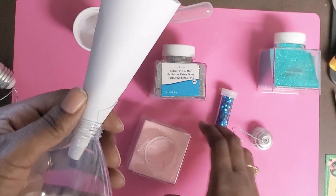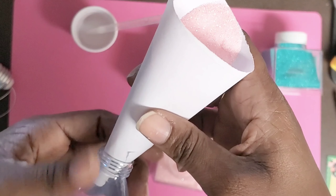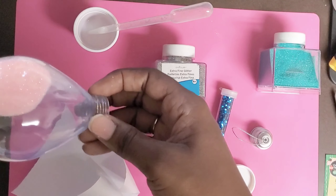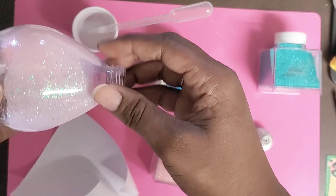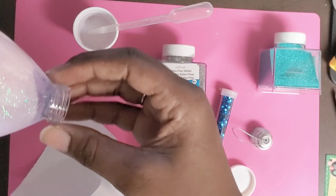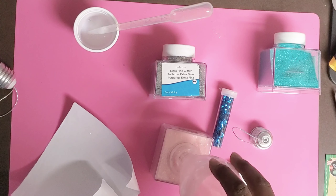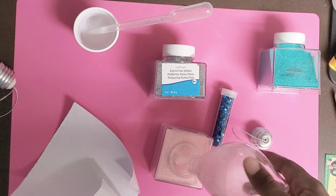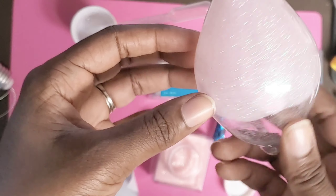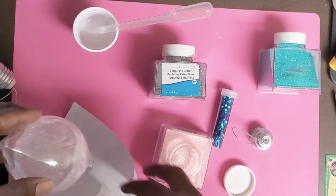Hold the cone and pour the glitter inside — it doesn't matter how much you put because we're going to recycle it and put all of it right back. Pour it in, and then use the same rotating method as you did with the polycrylic — just keep rotating to make sure you get all the spots. This is extra fine glitter from Walmart, but you can use any extra fine glitter. It doesn't necessarily need to be extra fine. Shake out the excess — that's the top layer. Let it dry for about two minutes before doing the next layer.